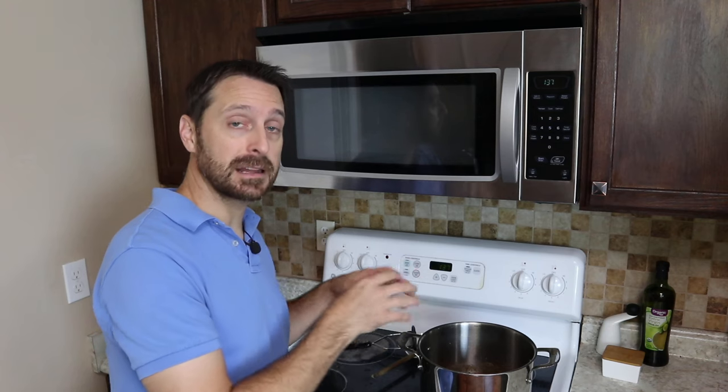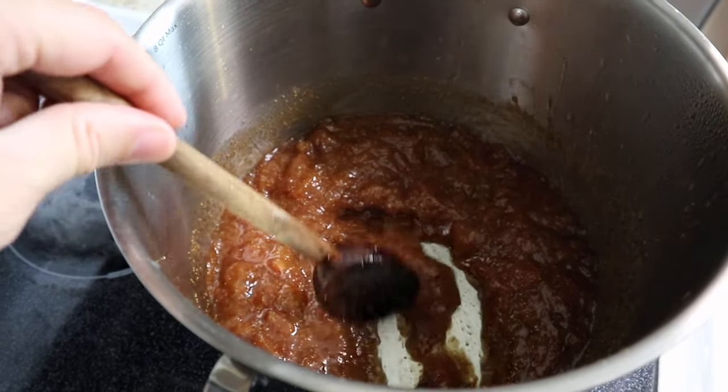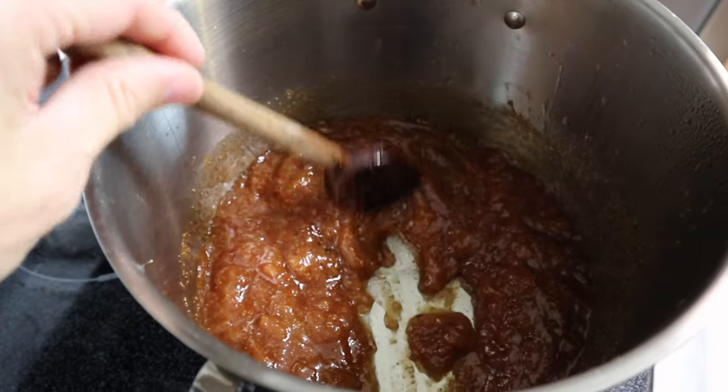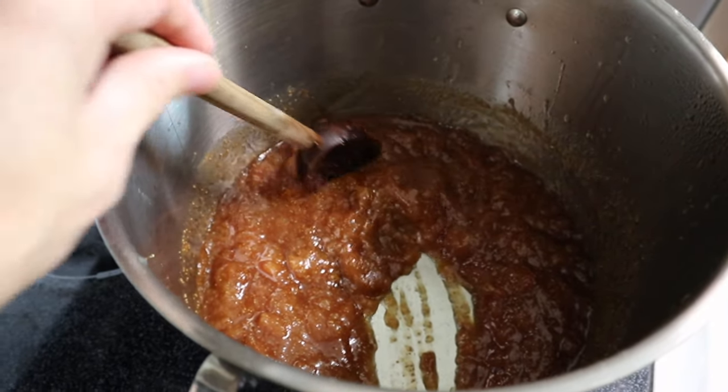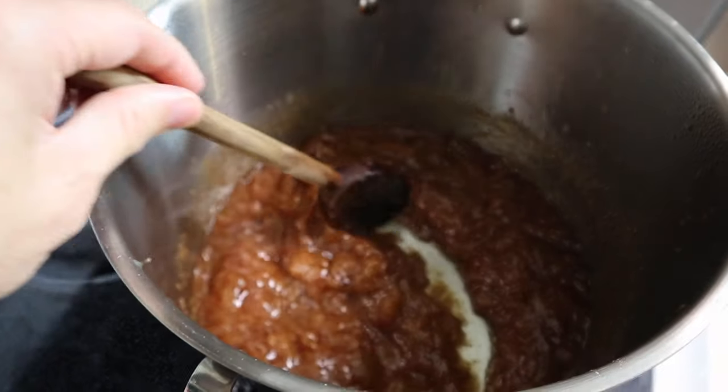Our fig preserves have been cooking and reducing for about 45 minutes. Let's bring you in to show you exactly what that consistency looks like. Look at that — you can see how it's tightened up and is not runny at all. As soon as we get it off the heat it's going to tighten up even more, so this is perfect.